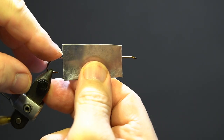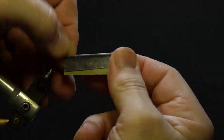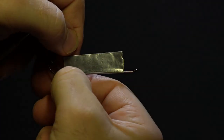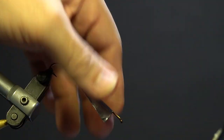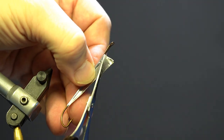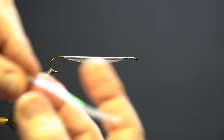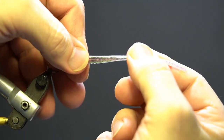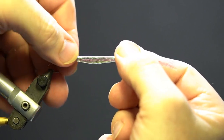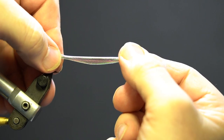First, take the metal tape, remove the backing and place it over the hook, starting at the return eye and even with the point and secure. Next, trim the tape belly-shaped using straight and curved scissors. Next, take a section of the small pearl mylar tubing, remove the insert and slide it over the hook and tape so the ends are slightly past the bend.